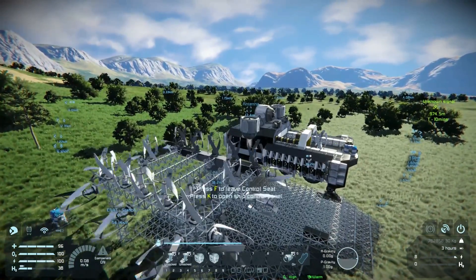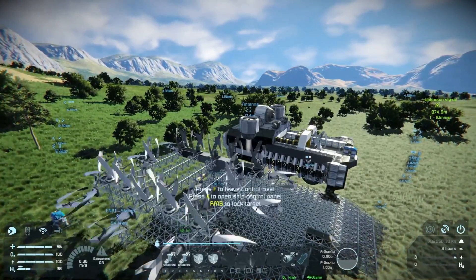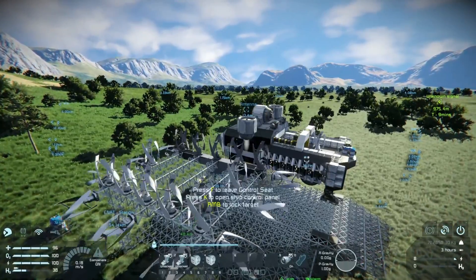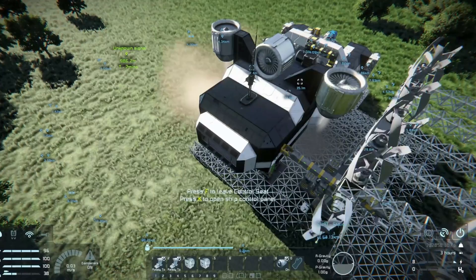The ship was heavy and I was okay with coming in slow and easing it into position. The real issue was instability — the ship kept wanting to pitch upwards and off to the side a little.